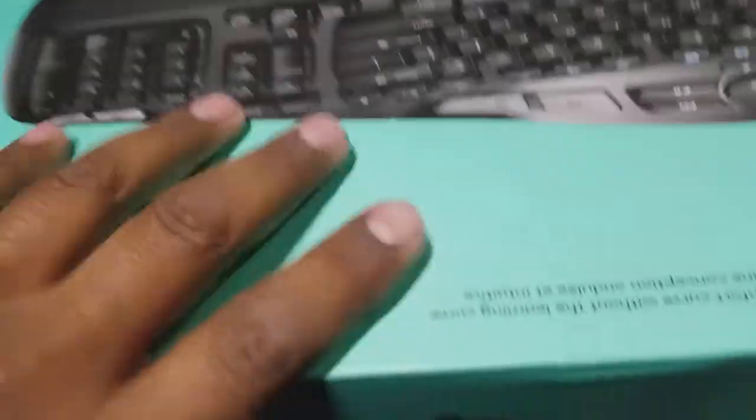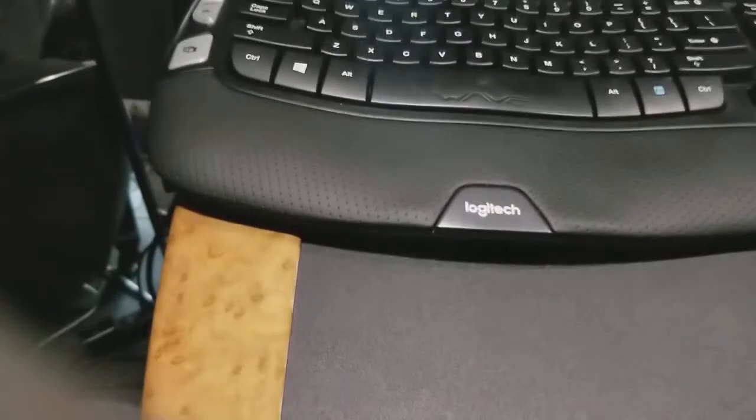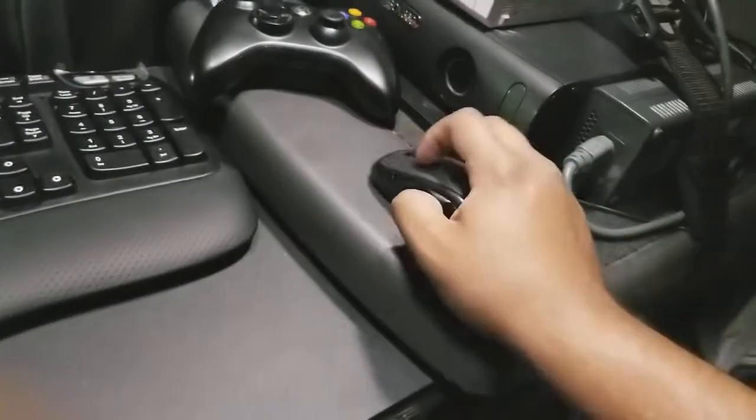I go up here and grab my wireless keyboard and mouse set — I keep it in a box just to keep it nice and safe. One of the features is supposedly whisper typing, but the thing really clicks. The box I store right around here while I'm streaming so when I'm done I can just put it back. The keyboard doesn't fit perfectly but it works.